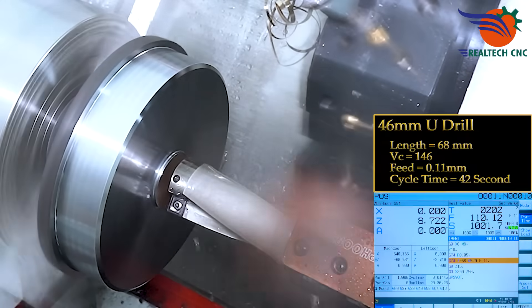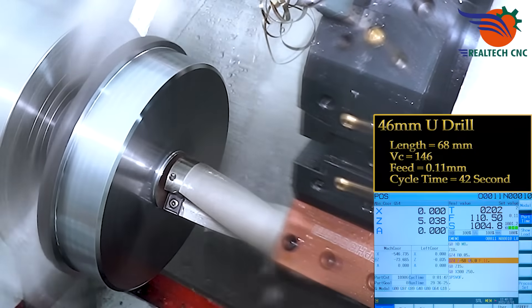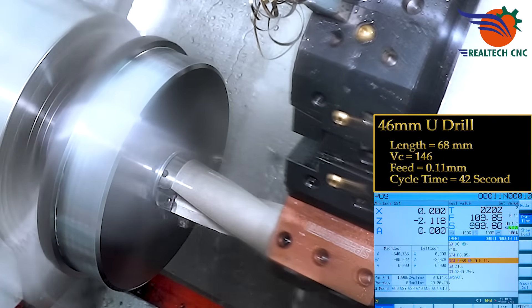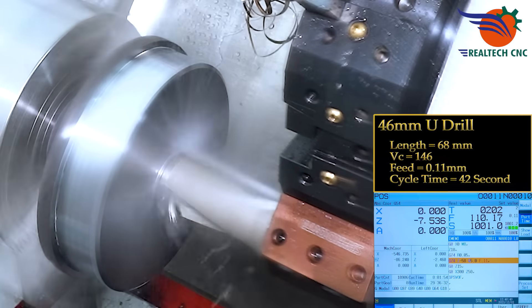U-drill: 46mm diameter, length 68mm. Vc 146 feet, 0.11mm feed. U-drill cycle time: 42 seconds.